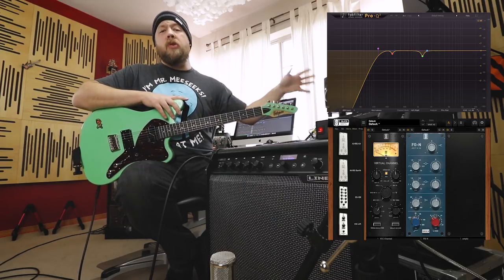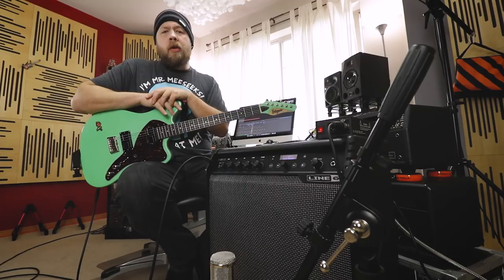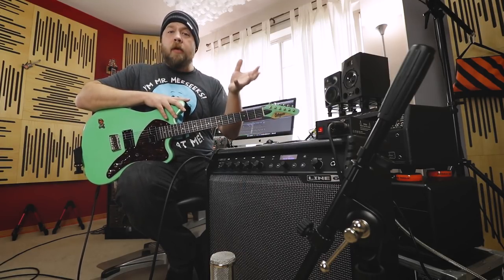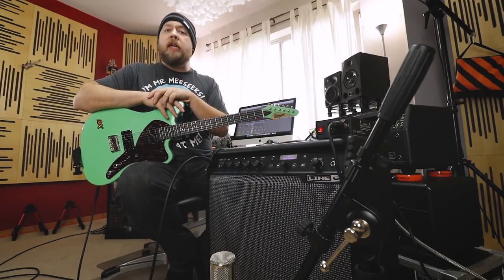That is all that is done to the guitars in post. Otherwise, it is just a regular, good, old-fashioned mix. The bass tone is from Line 6 Helix's native plug-in. But other than that, yeah, let's see if this thing can do some metal, shall we?